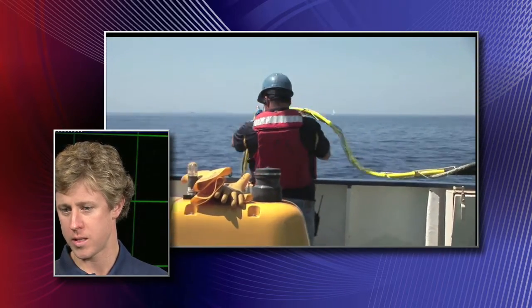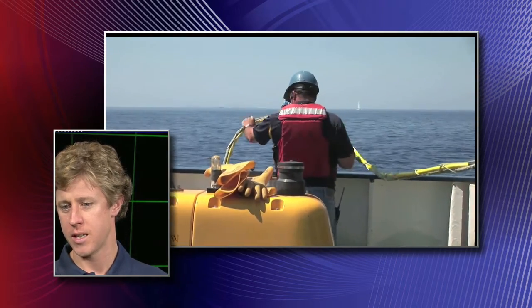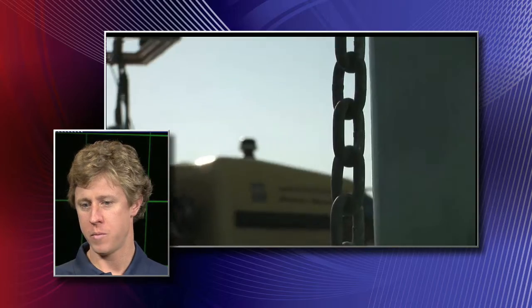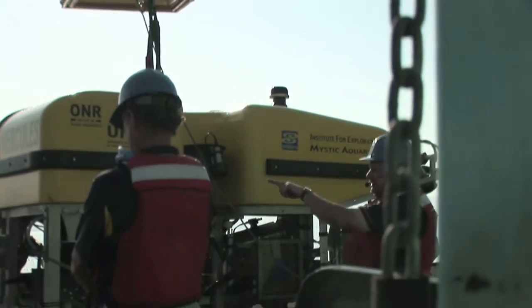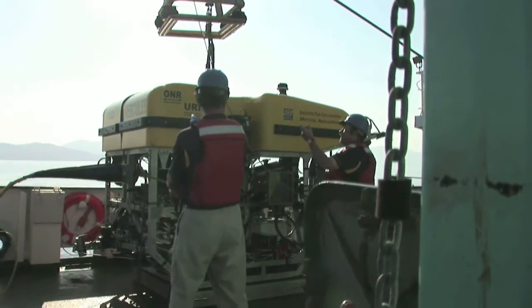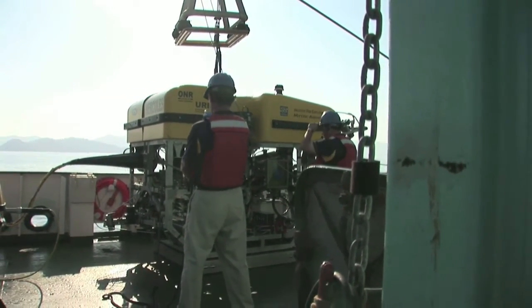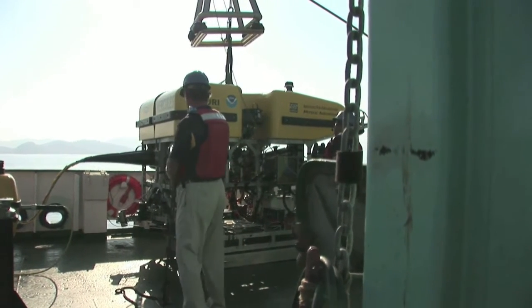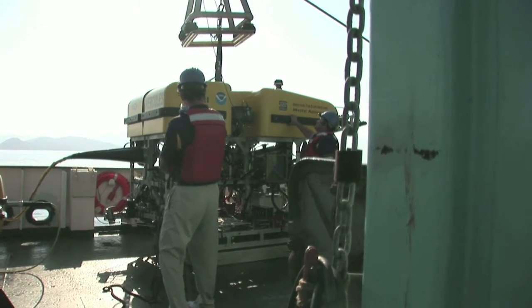The pilots are up in the control vans. They've done their pre-dive checks and they're ready to put the vehicle in the water. Mark has organized a team of people on the back deck with their safety gear — life vests and hard hats. A few of them get to wear headphones so they can hear what's happening up in the control van and talk to the bridge of the ship as well. So Mark is getting everything ready back there.